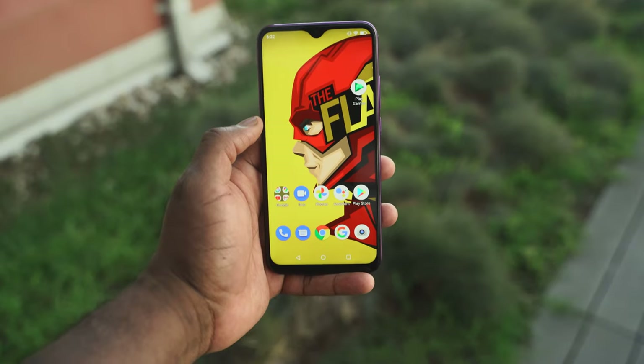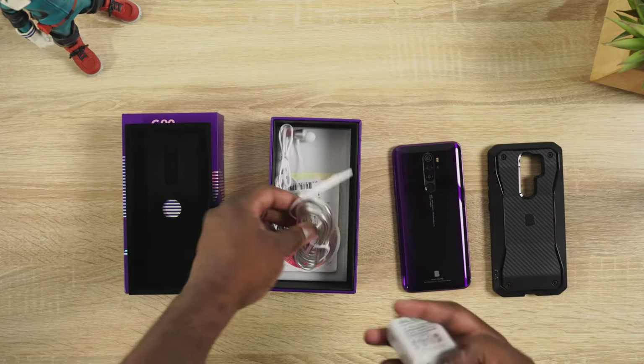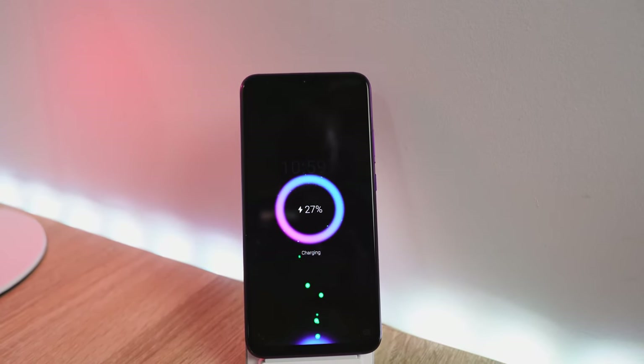It's a 5100 milliamp battery, and it doesn't have slow charging — it's got an 18 watt fast charger which will charge about 45 to 50% in 45 minutes, which is actually pretty good. Plus you've also got 10 watt wireless charging as well. So that's pretty cool — and again, this is a budget device.